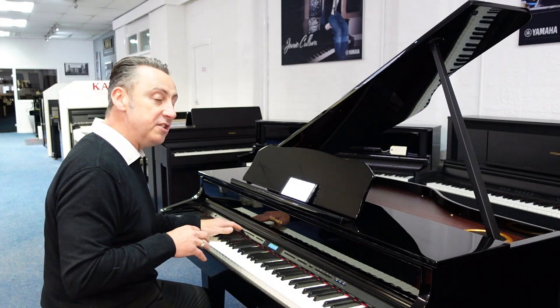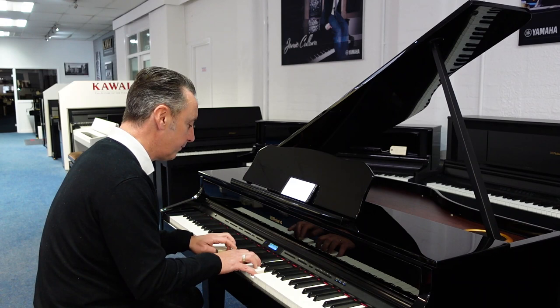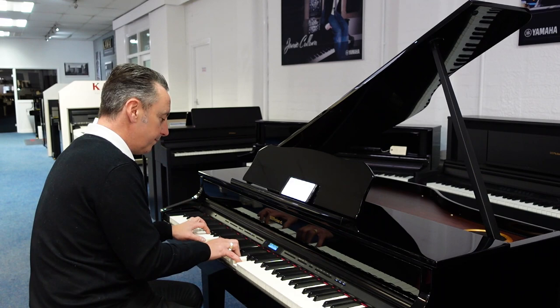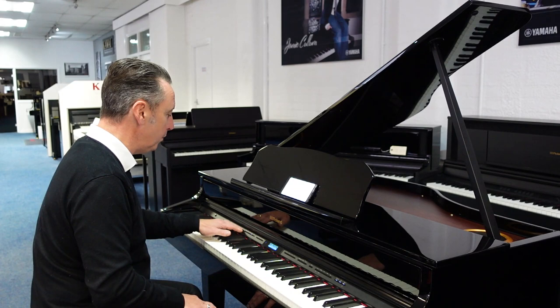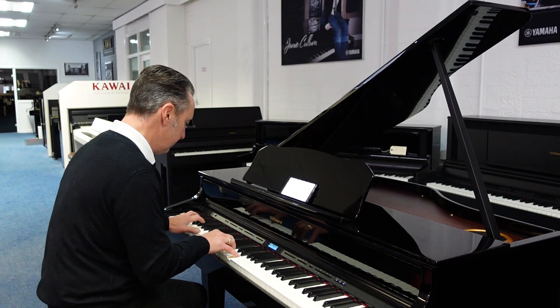Another thing you can do is dual sounds together, so you can have two sounds on at the same time. Here's piano and strings — but there can be any two sounds, that's just one example. You can also split the keyboard, so you can have a bass down here and a piano up here, but again there could be any sounds.